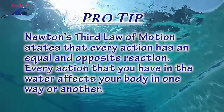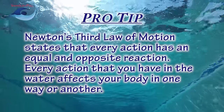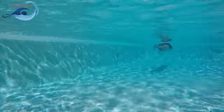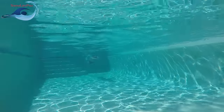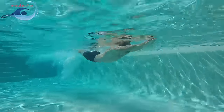Newton's third law of motion states that every action has an equal and opposite reaction. Every action that you have in the water affects your body in one way or another. If the power phase of your dolphin kick moves down your body towards your feet, your body will move forwards in the opposite direction. Additionally, if your hands pull water backwards for a stroke, your body will move forwards in the water.